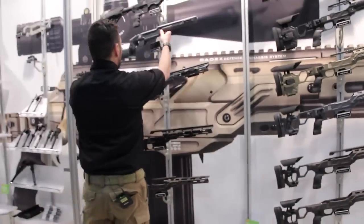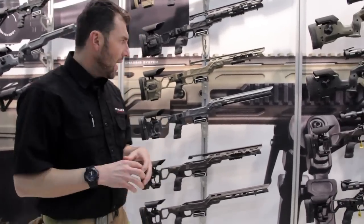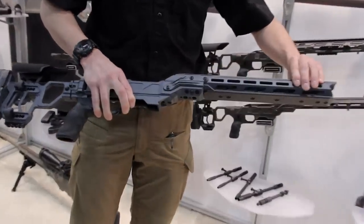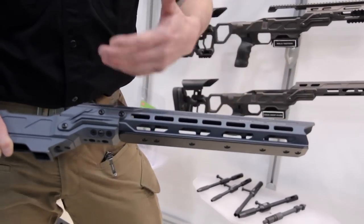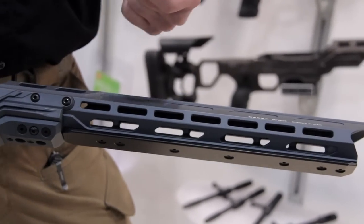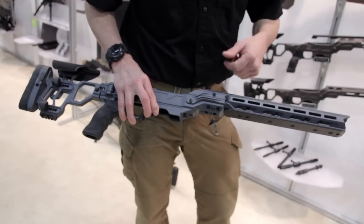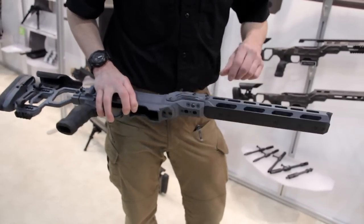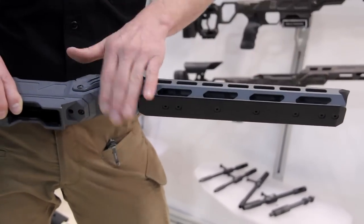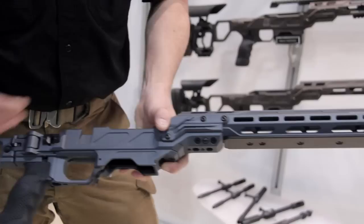Moving to the PRS shooter side, we have a new stock. We have the Litecom with the new forehand — the new forehand with the M-LUX system. The M-LUX system is very appreciated all over the world. You're able to put pretty much all M-LUX attachments everywhere. New at Cadex, we have an ARCA rail. This rail here is not included but you can buy it separately. You have the full rail and the small rail, which you put on right here for mounting on a tripod or similar. This is the Litecom.